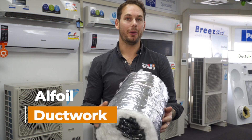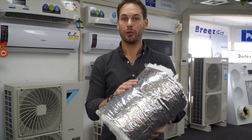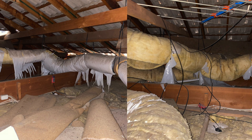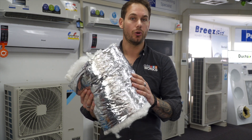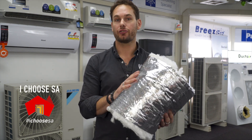There's two styles of ductwork on the market: plastic and alfoil. We do not quote plastic in our quotes. Everything we do is high quality alfoil ductwork. Our ductwork is all South Australian made.